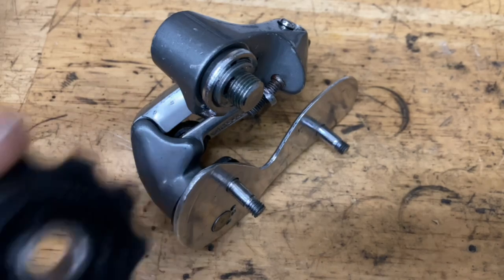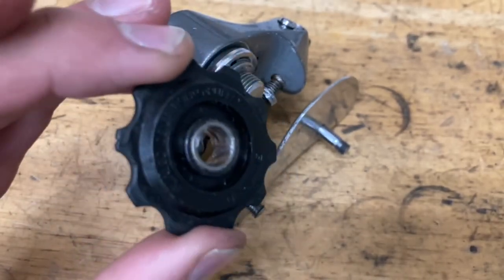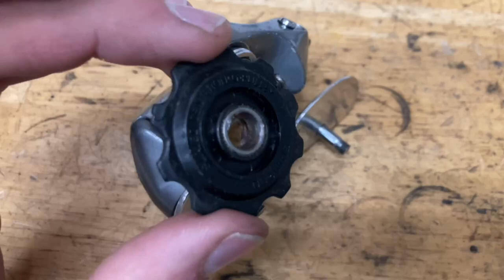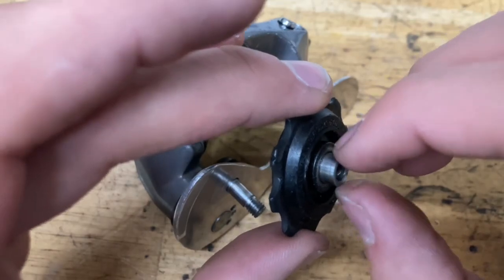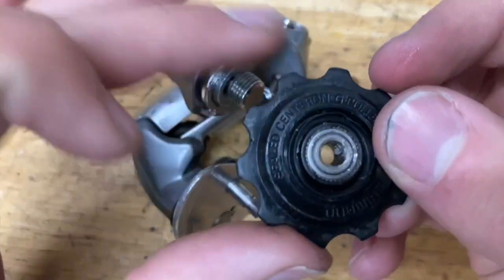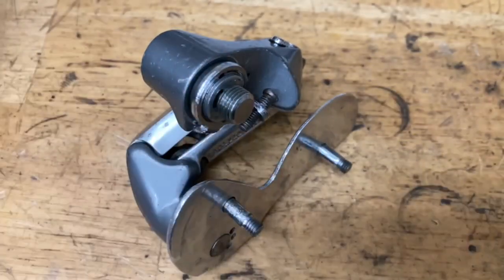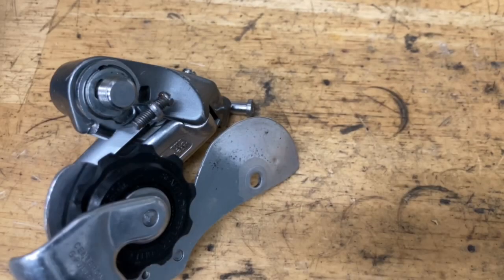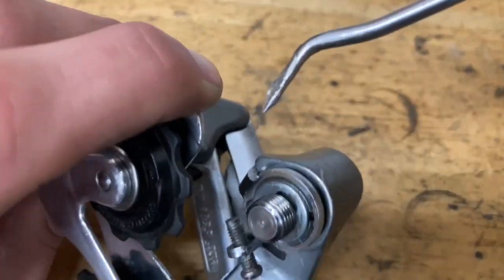For the pulleys, grab your guide pulley — it's the one with the little metal insert in it. Put a little bit of grease on there; you could also use oil, just don't over-grease it. Grab your other bushing, put some grease on the inside of that, and screw the two together. Grab your rubber seals and have them face out like this, then put on your metal seals. Put a little bit of SRAM Butter, grease, or oil on the bolt and put on your pulley. Same process for the tension pulley.